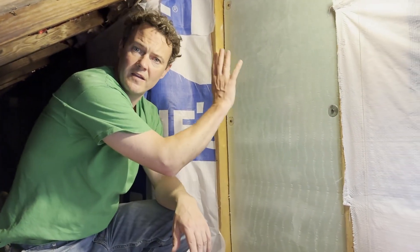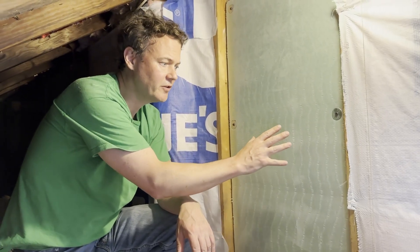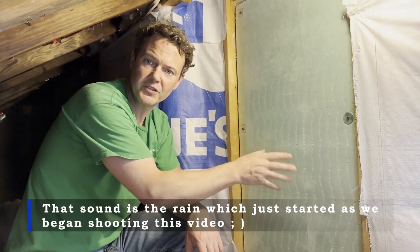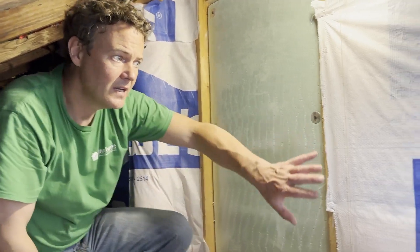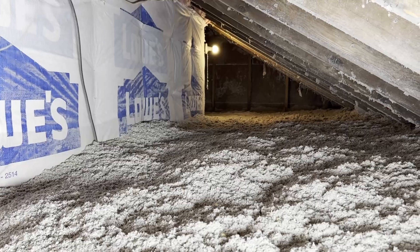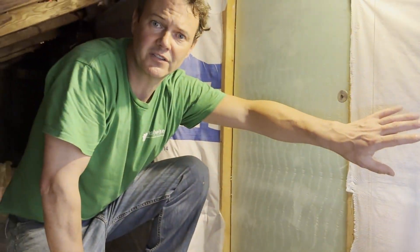We just finished this area of the knee wall attic. As you can see, the knee wall hatch is now insulated with a two-inch thick R10 rated piece of foam board — it's going to do a much better job than the old fiberglass that somebody had stapled onto there before. The knee walls have now been insulated with R19 fiberglass and covered with a home wrap, and the attic floor has also been insulated with a thick layer of new cellulose insulation. This homeowner is going to have a much better experience going forward.